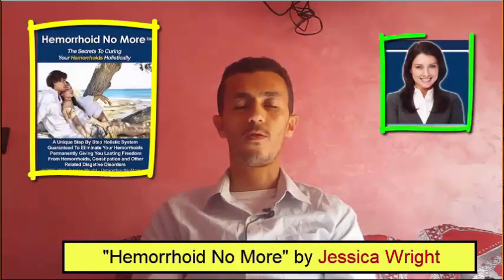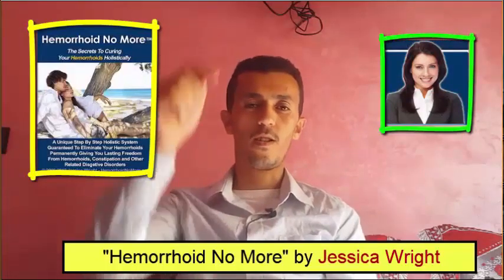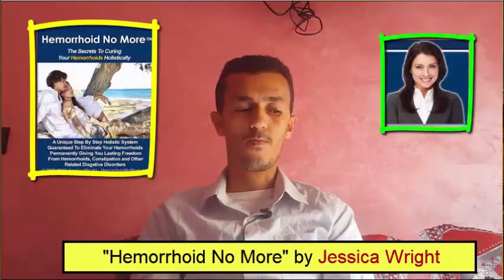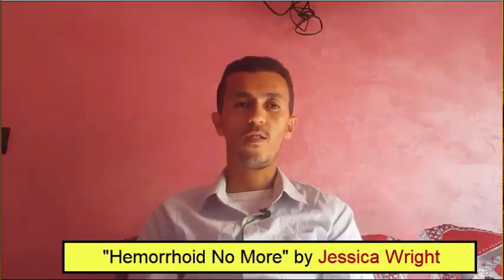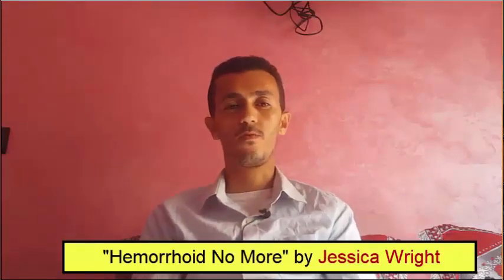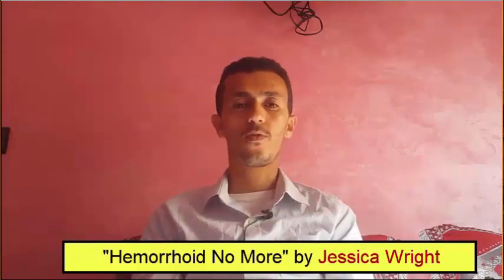I have bought this book from her website and you will find the link below this video to download your copy. I will show you this book because I have printed it — I have two copies, the digital copy and also the printed copy.